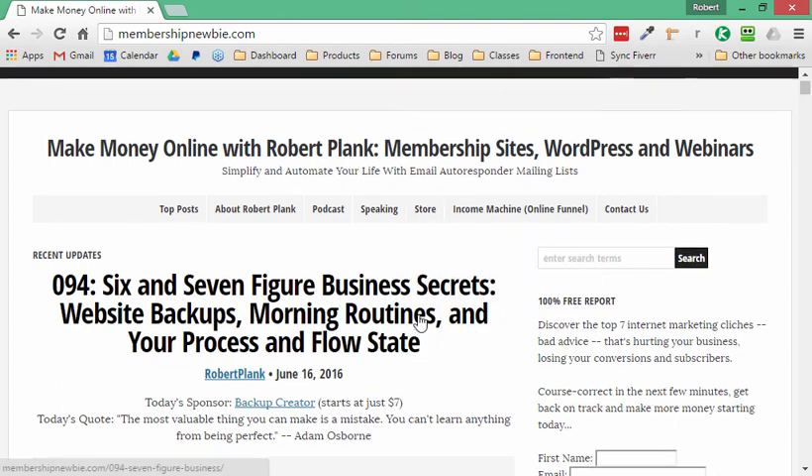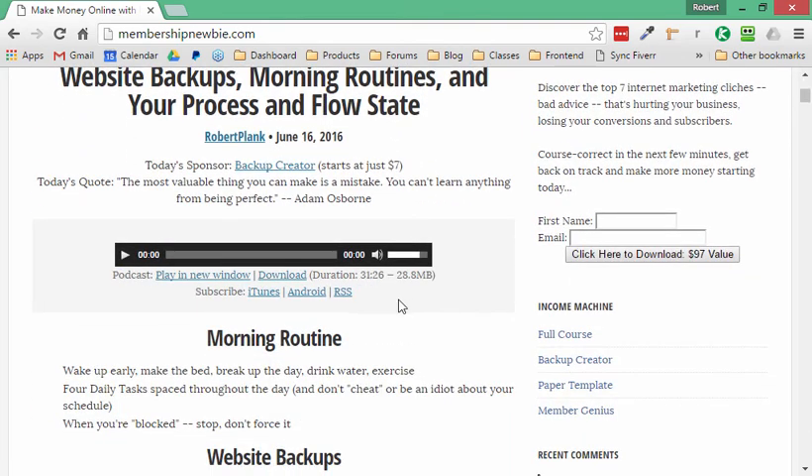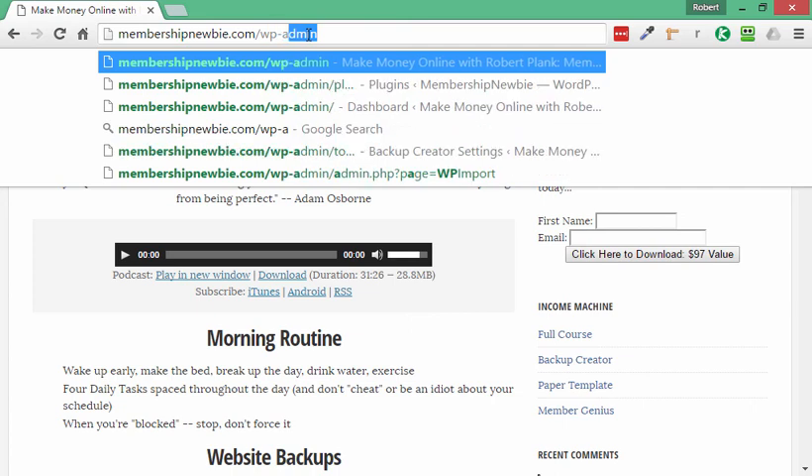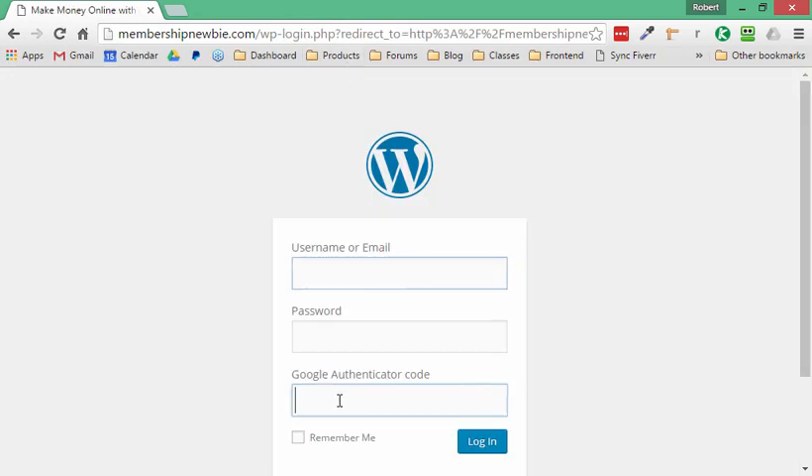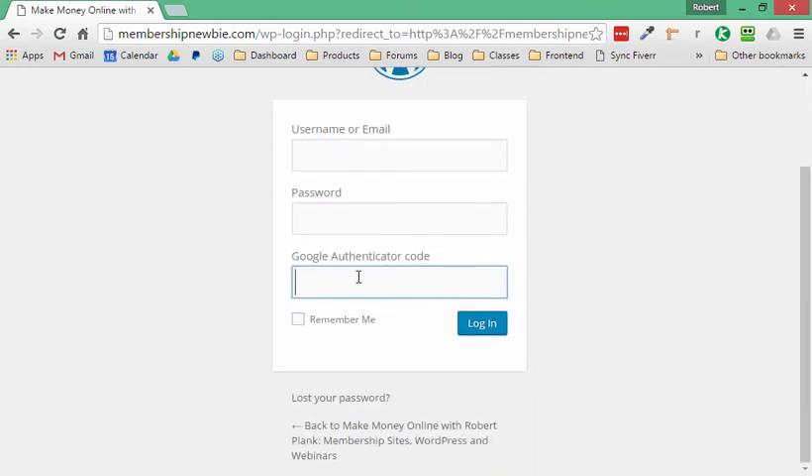All the same menus are here, the same podcast players are here, and even if I go to log in — this is kind of interesting — even some of my security settings like the Google Authenticator plugin are back in place, and I can log back in by checking the code on my phone.